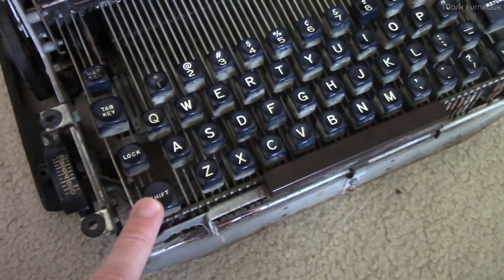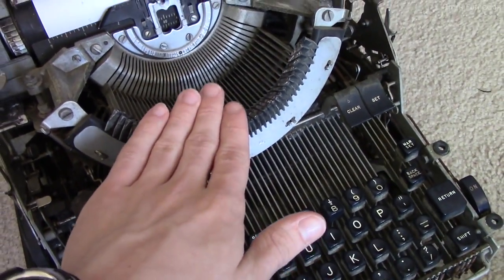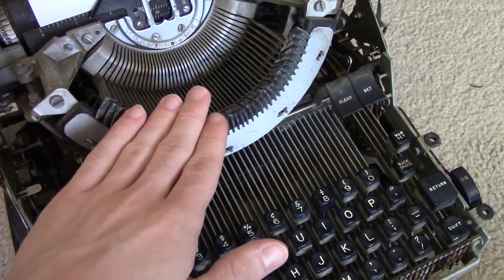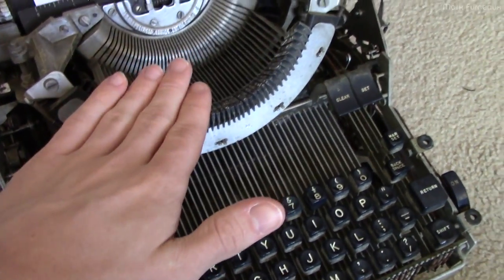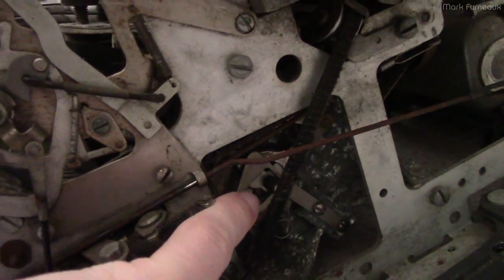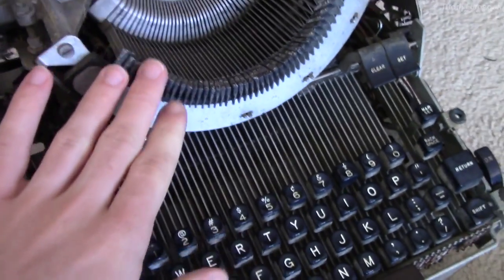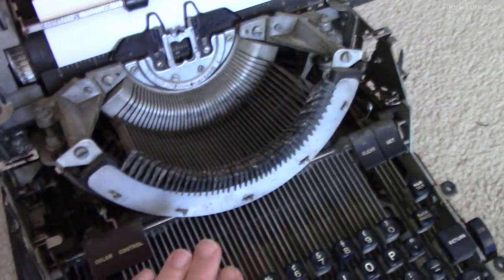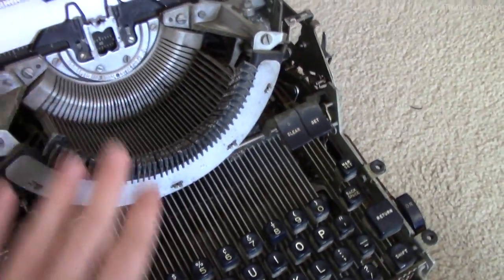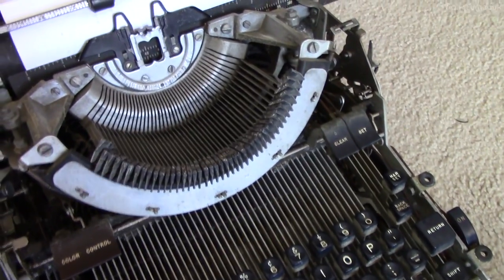This actually does have a power shift. When you press shift, you aren't actually moving the carriage manually - there's a mechanical linkage that, under the power of the motor, moves the whole unit down and up again. The whole machine shakes when it does this - it's a huge amount of metal that has to move very quickly when you press shift.